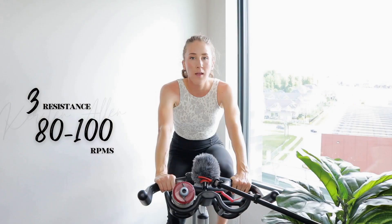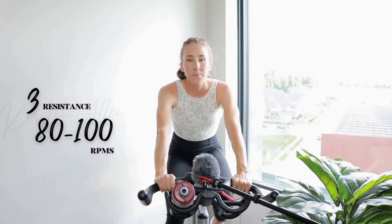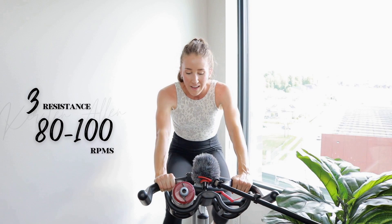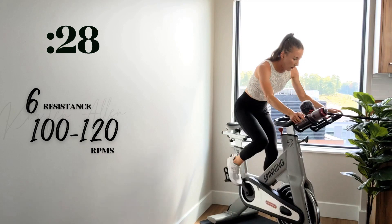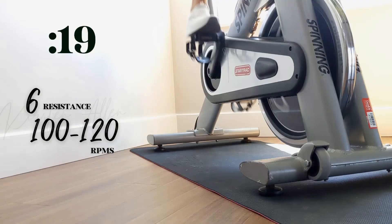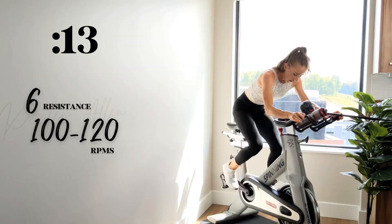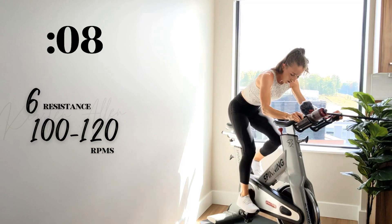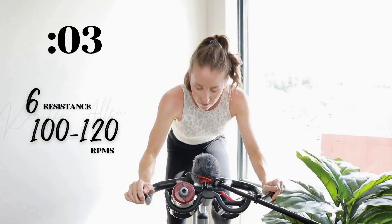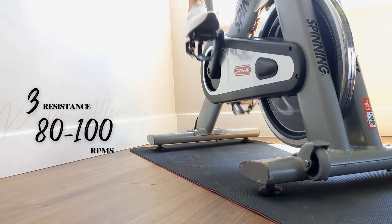Amazing work! All right — same or better, out of the saddle. Another round of dirty 30s. Three, two, one — you got it, let's go! Push that back, push that butt back. 15 seconds. Three, two, one — 30 off. How do we feel? Shake it out.